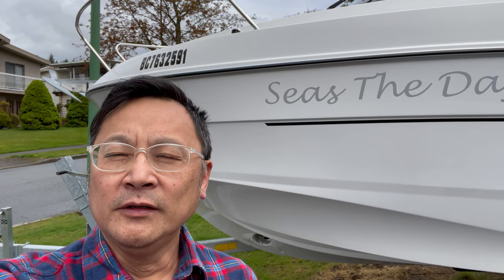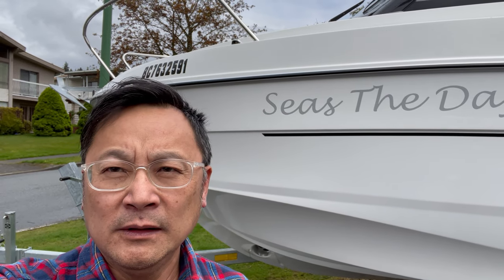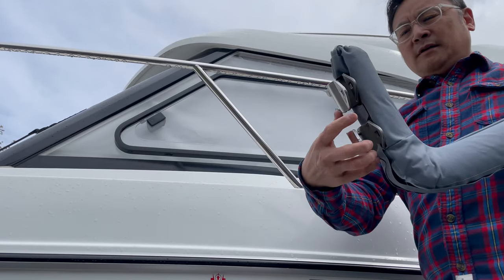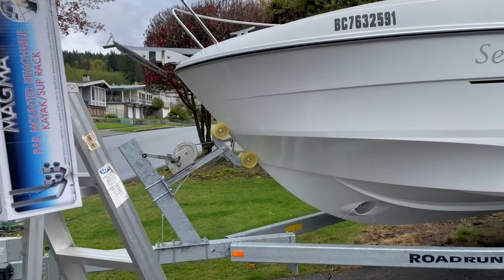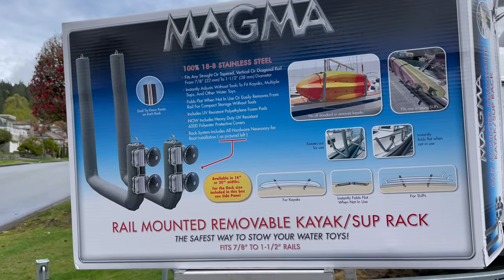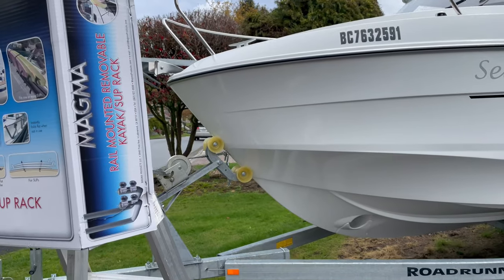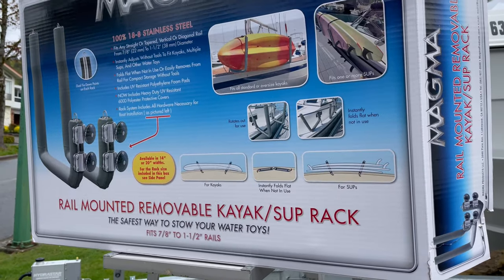Hi everyone, today I want to show you something new that I bought from Amazon a couple days ago and installed on my boat. What I bought is this Magma kayak or pedalboard rack, so I can install it on my boat and I don't have to put my pedalboard on top of my boat. Once I have this installed, I just put the board on the rack.